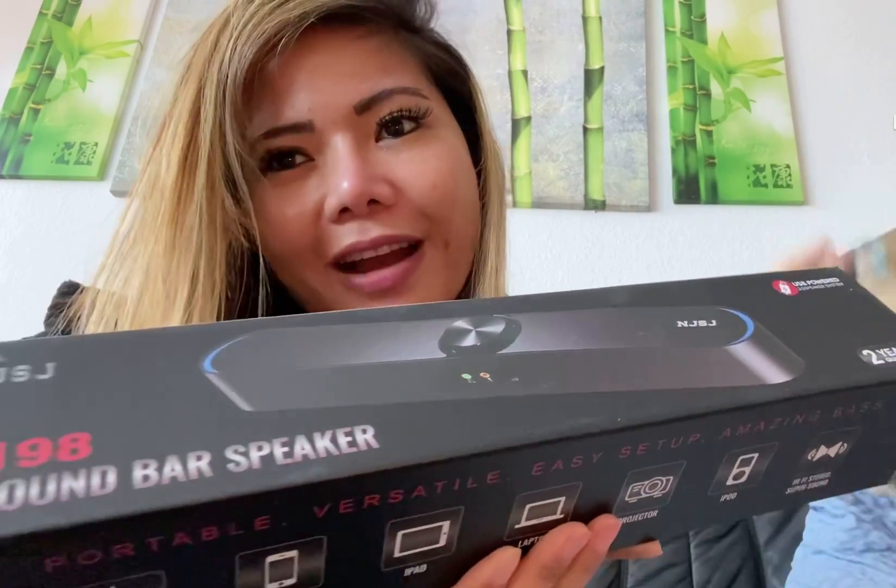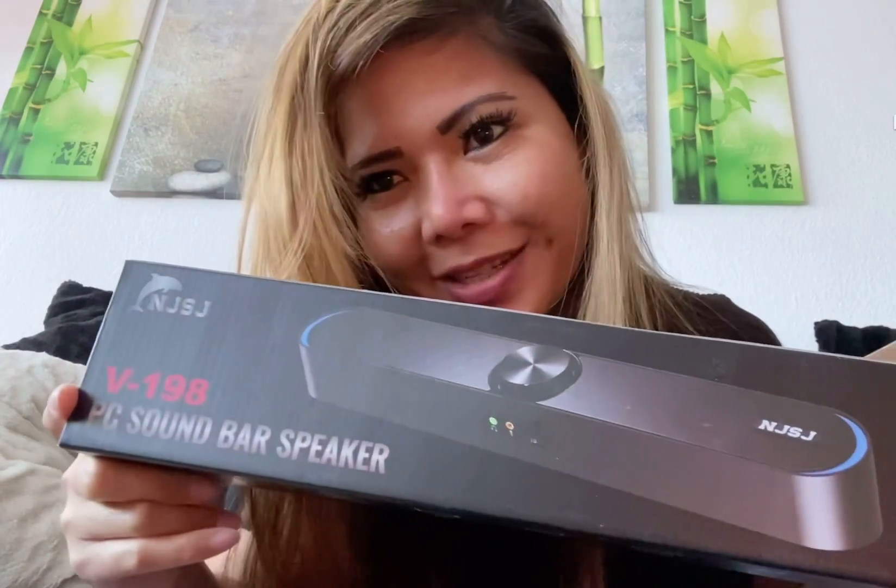Oh my god, check it out guys — it's a speaker! Surprise!